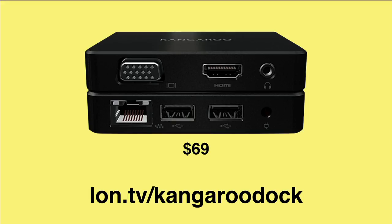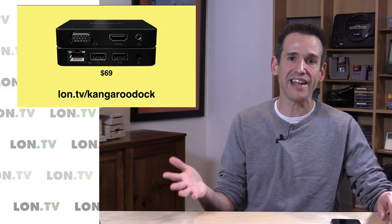I've got an affiliate link listed, so if you're interested in that, you can now get one. I know a lot of people were upset that this dock came out requiring you to buy a whole other computer to get it, and now you can buy the dock on its own.